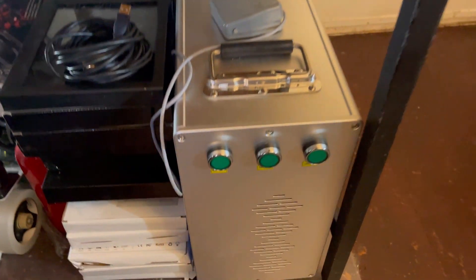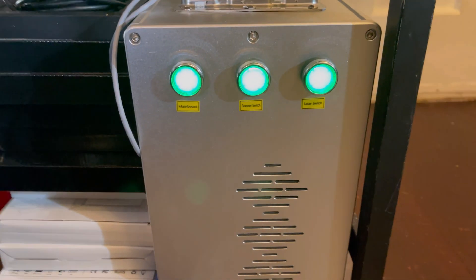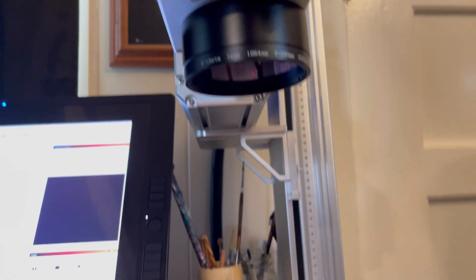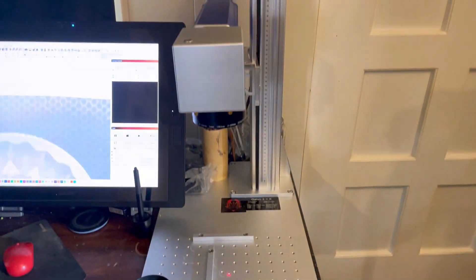Now that we have everything plugged in and ready to go, let's turn it on. Hit those three green buttons — the main board, the scanner switch, and the laser switch — make sure they all turn on. Then before you load a file, pull off that lens cap and you're ready to start engraving.